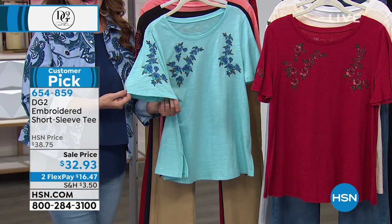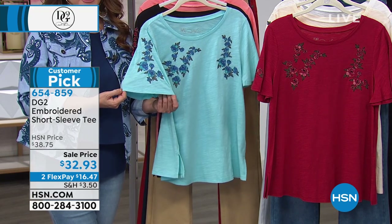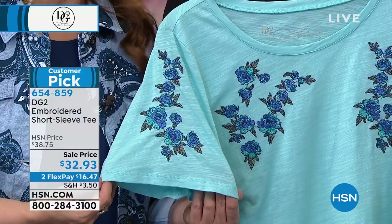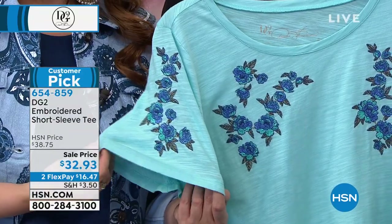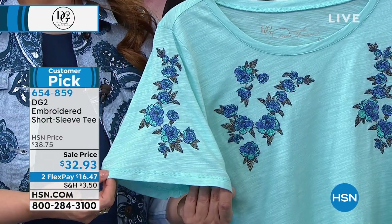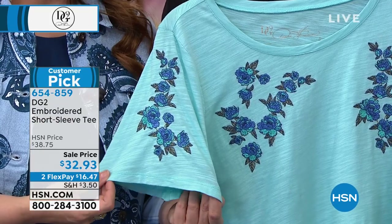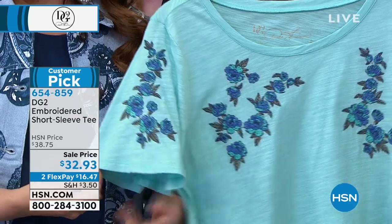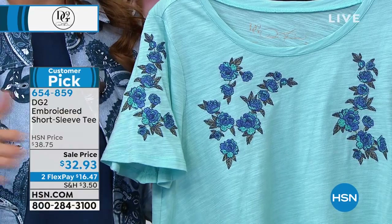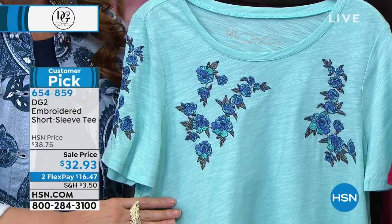It's gorgeous, high quality fashion workmanship because Diane got her start designing for her own dolls. After that, she designed for the rock and rollers of the 60s and 70s — the Janices and the Jimmies — and she did embroidery on their jeans and denim and jackets. Fast forward — now we have this gorgeous slub knit tee with that same quality in terms of the embroidery.